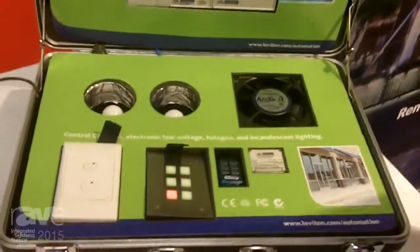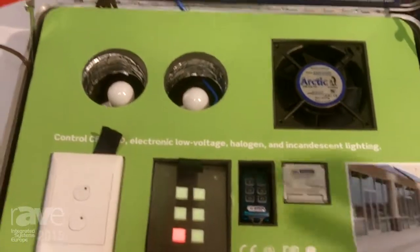What we're showing today is the Omnibus DIN Rail Lighting Solution. This is for lighting control, fans, pumps, fountains, generators — really anything with a motor that we're able to control with a relay or dimming up and down.